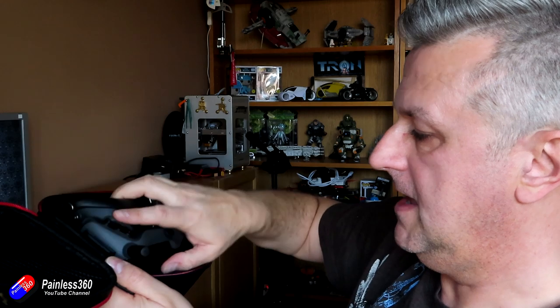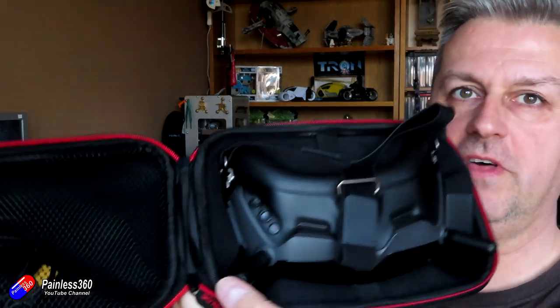But it also means that when I've had enough — because I don't use these a lot for analog, I prefer to use my Fatsharks for analog — I can undo the little clip, pull the piece off, and the goggles still fit into the case with that little piece at the side. So I can still carry everything around.